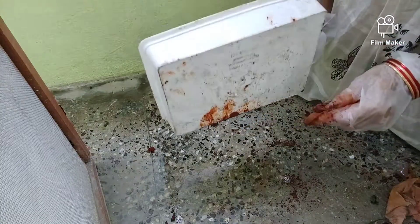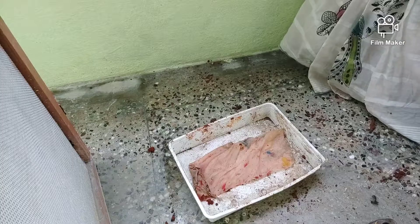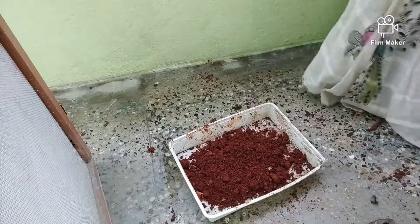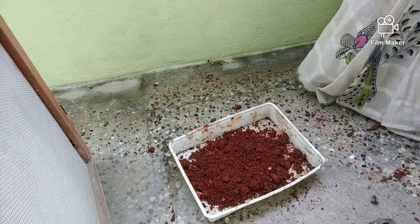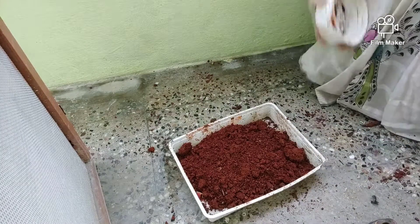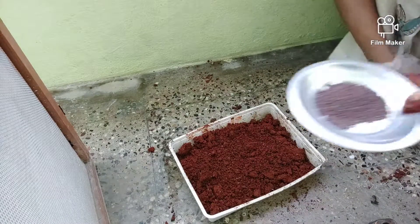This is the process of developing the microgreens. We will do a spread.